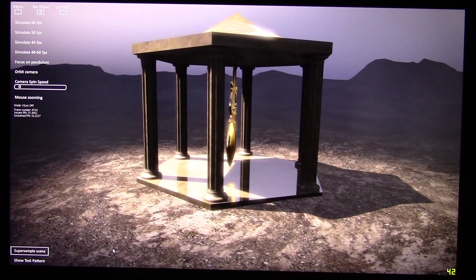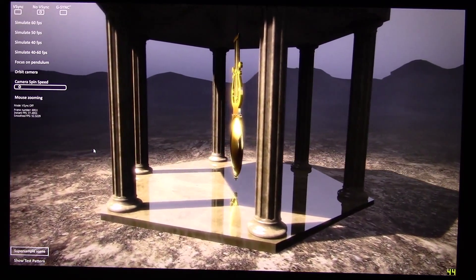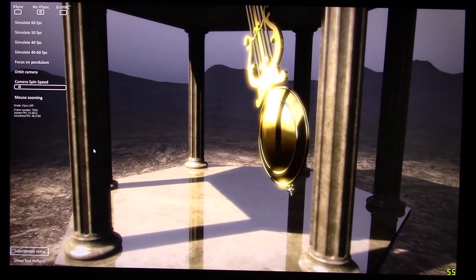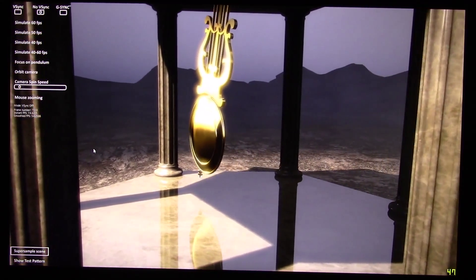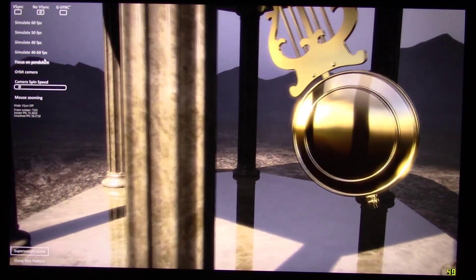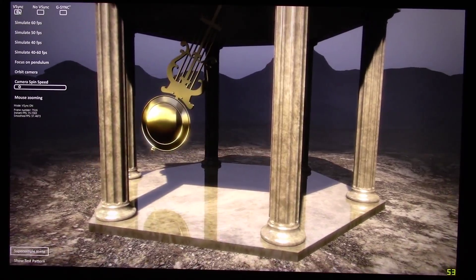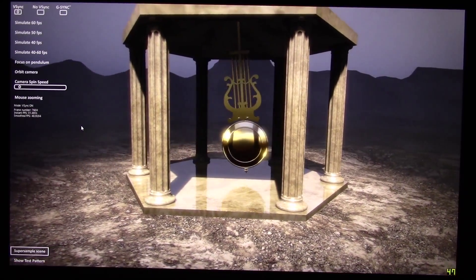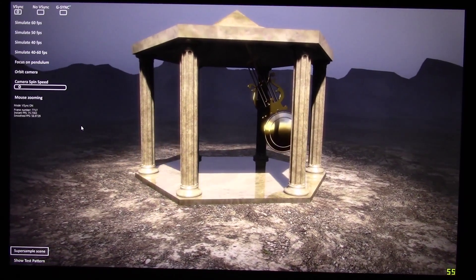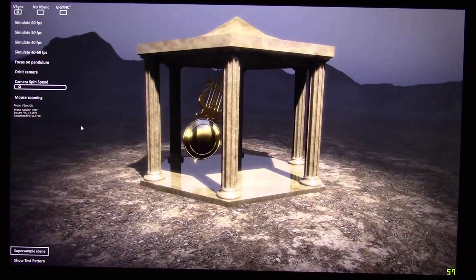It works in windowed mode or in full screen mode. You can definitely tell the difference if you're seeing it firsthand. If you're interested, I'd recommend getting your eyes on it, because that's really the only way to tell. The difference is astounding depending on the game — if you have a game that typically tears or stutters a lot, it will definitely improve it, no doubt about it.